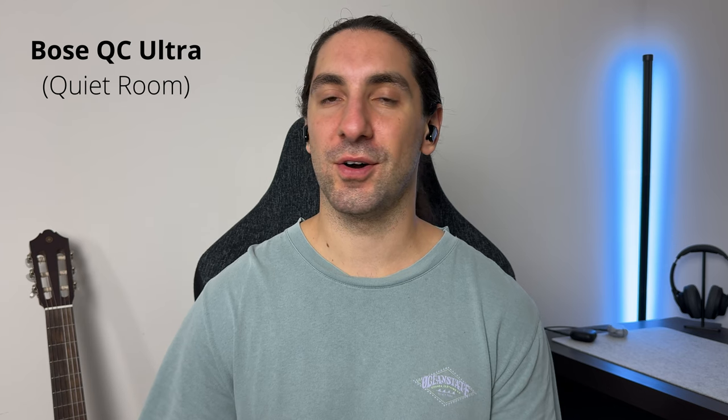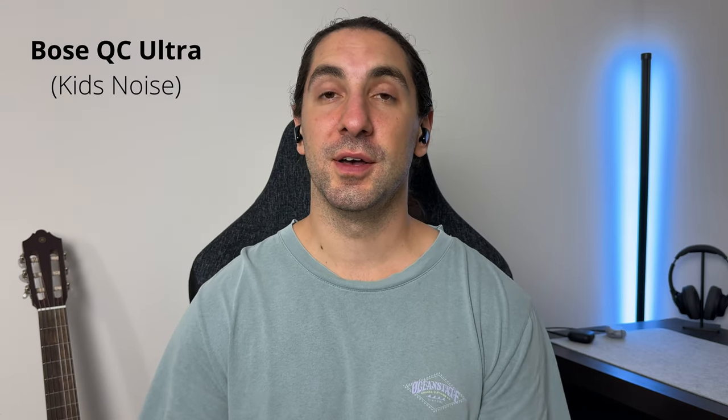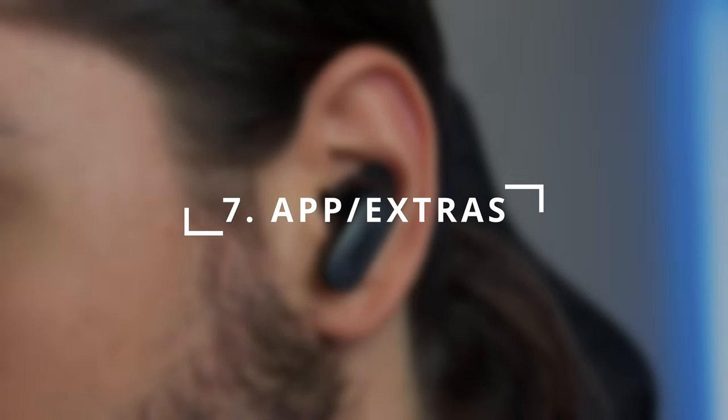Here is the call quality of the Bose QC Ultra in a nice quiet room. Now we're testing the ability for the microphones to block out kids' noise being played quite loud outside the studio door. Here's the call quality of the Bose QC Ultra with kid noise in the distance.